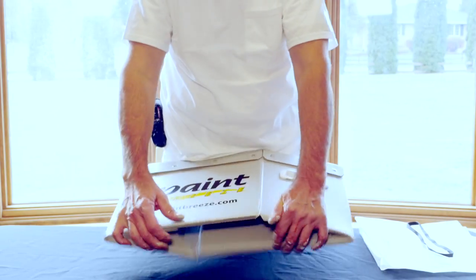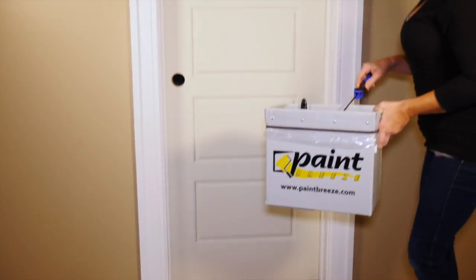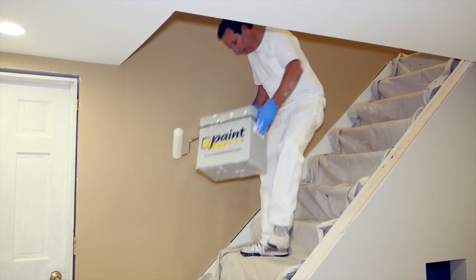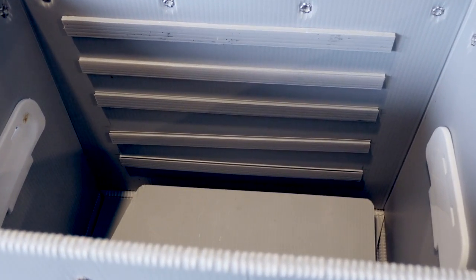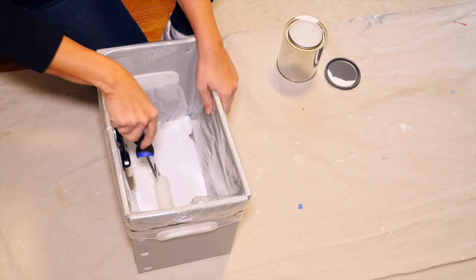What can Paint Breeze do? Paint Breeze's lightweight, reusable design made from a waterproof, flexible plastic goes anywhere — ladders, scaffolds, and even stairs. Paint Breeze's interior is rigid to spread the paint evenly across the roller while dropping the excess paint back into the box.